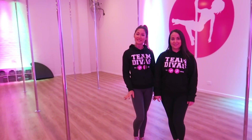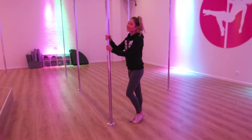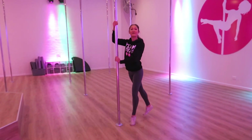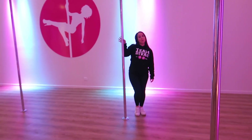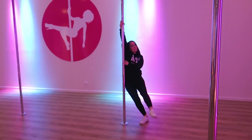All you need to do is come along to a class and we'll help you get stronger and fitter. For our beginner courses, we have two options: static and spin. As you can see, the static pole doesn't move, so we'll be teaching you to feel the momentum to travel around the pole. And this pole is on spin, so it moves with you.